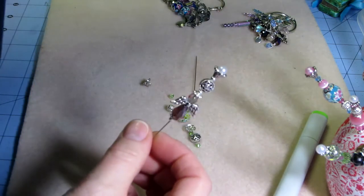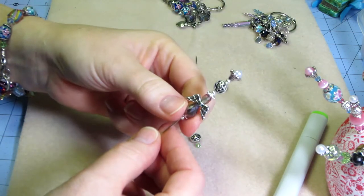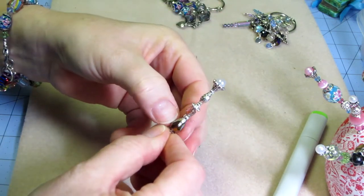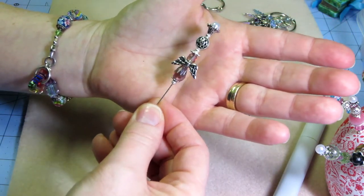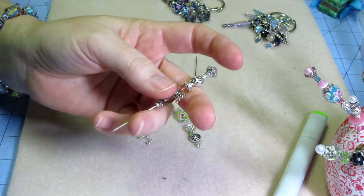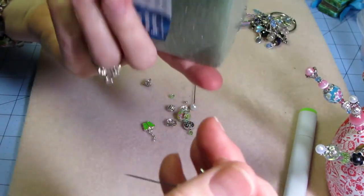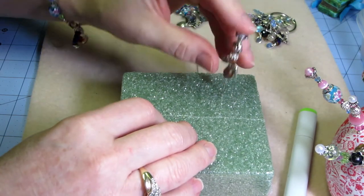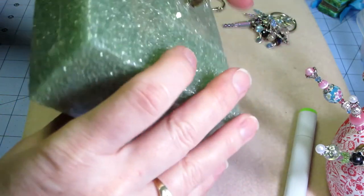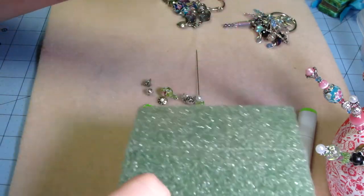I use glossy accents to adhere them — that's what everyone suggests because it really dries clear and these are pretty tight and strong. Some people have used hot glue, which gives a quick result but you can see it. What I did — I got this from a YouTube video — I bought a piece of foam for flat floral arrangements, and once you've got it all glued you just push the pin down into the foam until it dries to hold it in place. I left them overnight and when I came down the next morning they were all nice and dry.